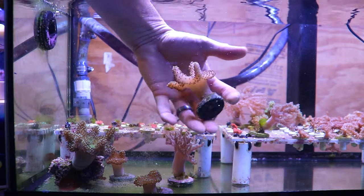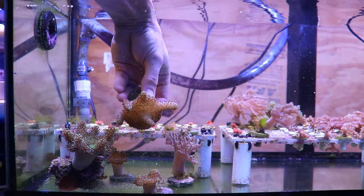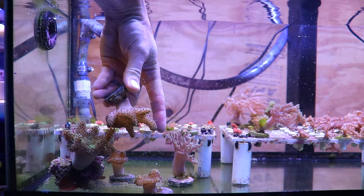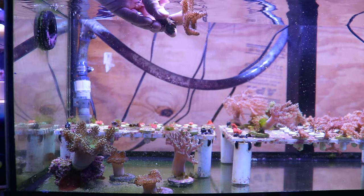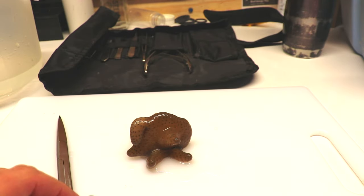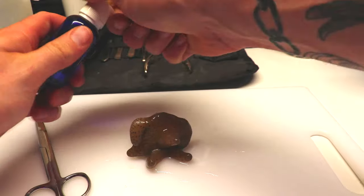They're very good care, great for beginners. I'm going to show you guys, if you have one that's growing in your aquarium and is larger, how to cut it and propagate it so you can have more toadstools, or you can take them to your local fish store in exchange for other corals or credit. These guys are very easy to cut and propagate.